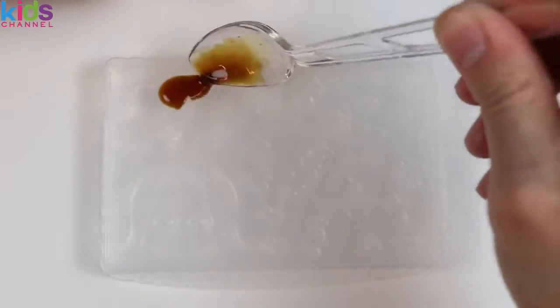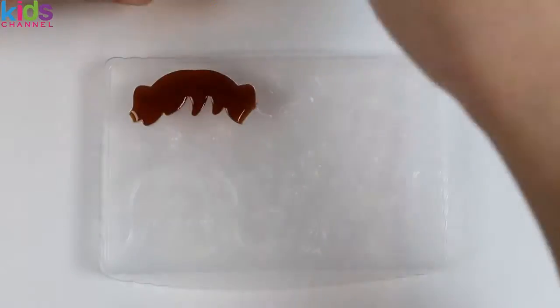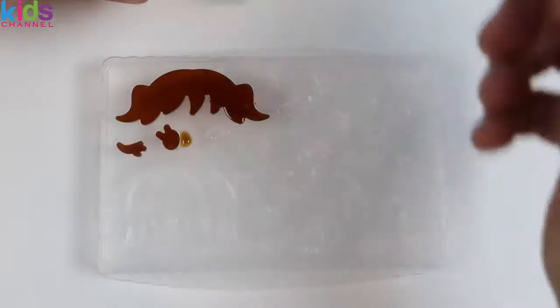Let's use a spoon to pour the brown colored gummy onto the mold tray. We can create different hairstyles, a peace sign, winks, eyes, and more.